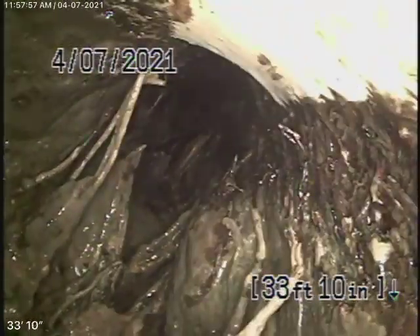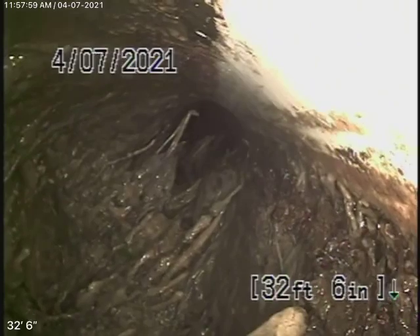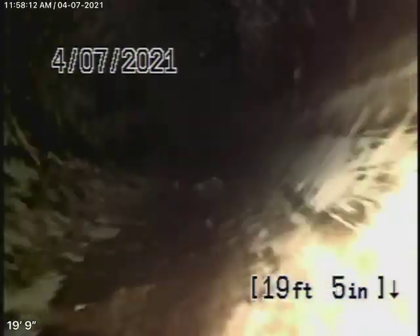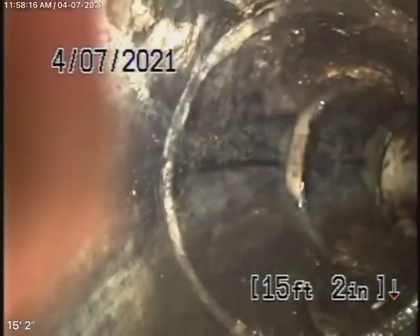We're recommending a Hydrojet, and they've given us permission to do it. This old clay pipe out in the street is all in pretty good condition — just those roots right at the end. Then it comes onto the property with ABS plastic, and this is all in good condition.